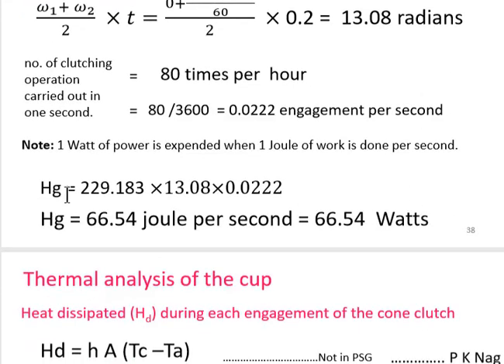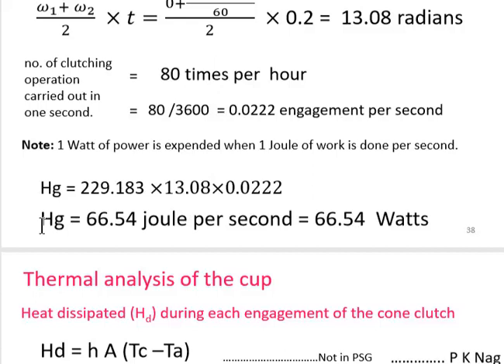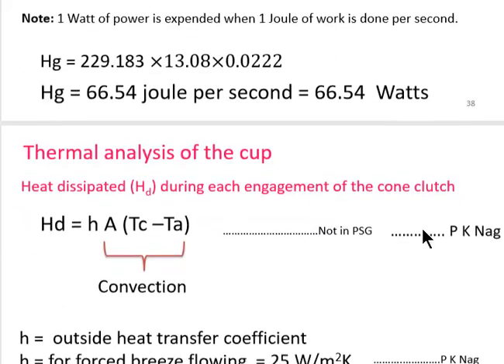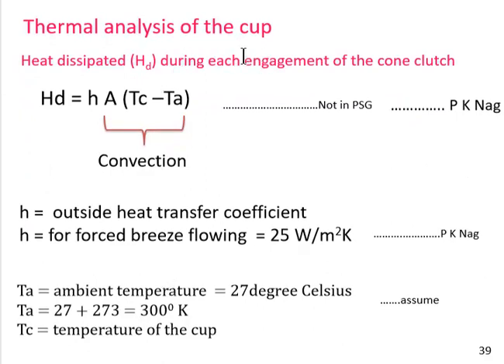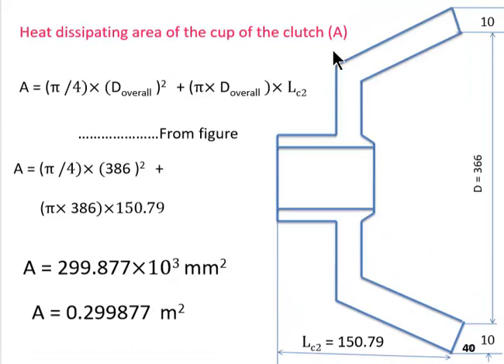Multiplying torque × average angular displacement × clutching operations per second, the heat generated comes out to 66.54 J/s. For heat dissipation, we consider only convection (radiation is neglected as minimal). Heat dissipated = h × A × (T_c − T_a), where h is the heat transfer coefficient, A is the surface area for dissipation, T_c is the cup temperature, and T_a = 27°C is ambient temperature.